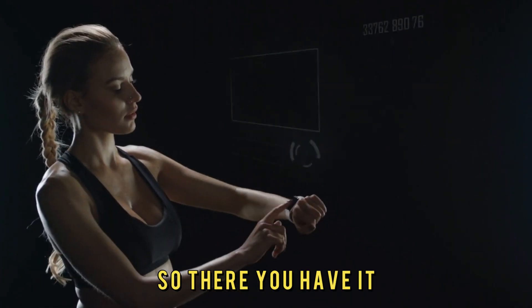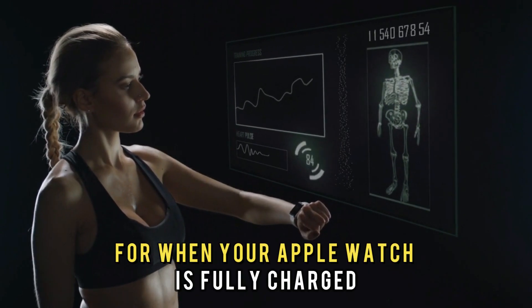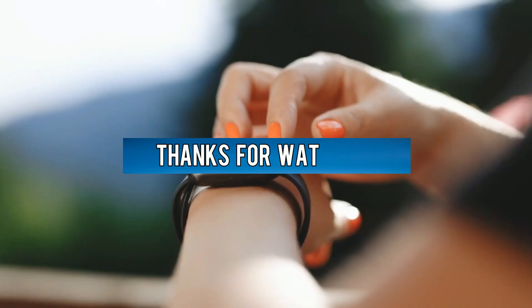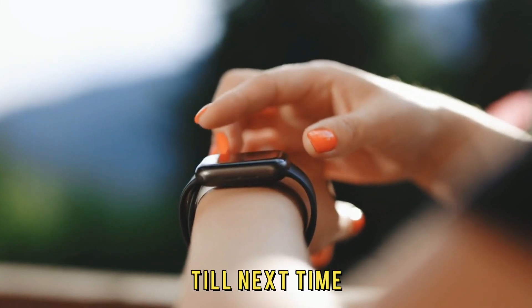So, there you have it. Turning on notifications for when your Apple Watch is fully charged is that easy. Thanks for watching, till next time.